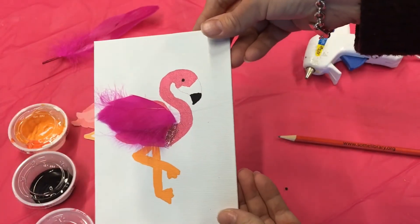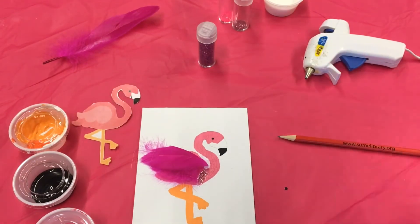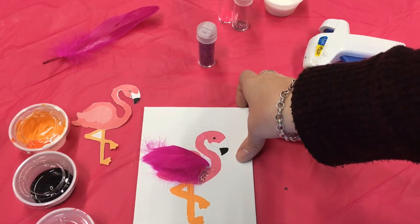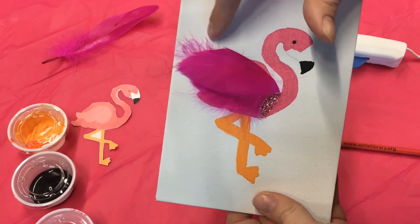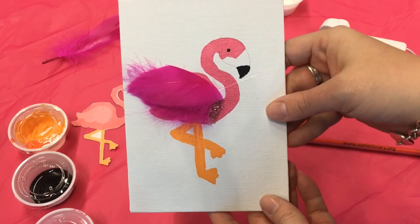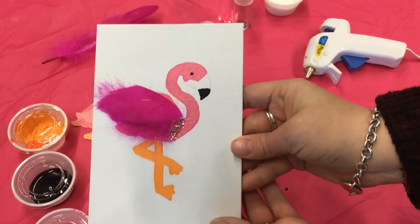Once you have your glitter finished, you can add more glitter if you would like. You just need to shake off the excess and let it dry. Then if you have any feathers that needed to be trimmed, you can do that, and then you are finished and you have a cute little flamingo.